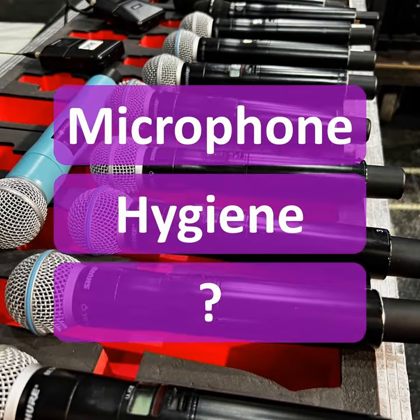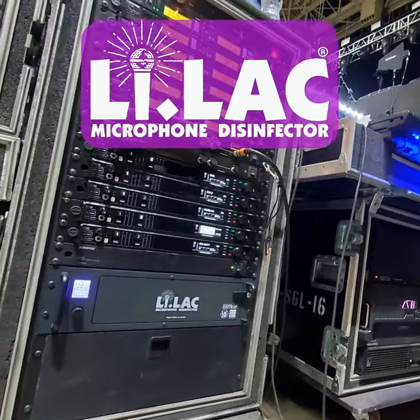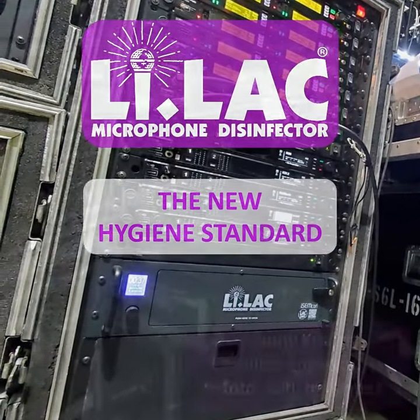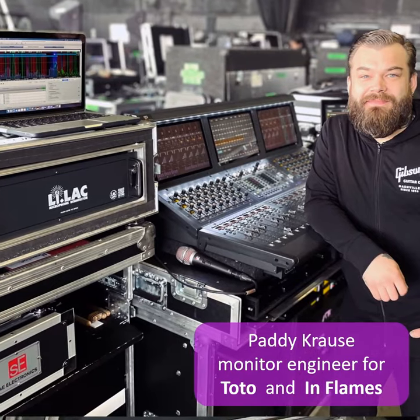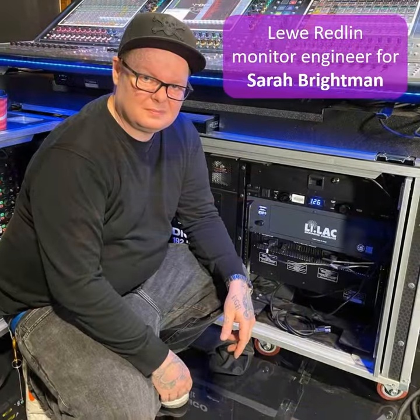What is a good approach for microphone hygiene? The Lilac microphone disinfector is a unique device that sets a new standard for hygiene. More and more productions around the world are using Lilac to ensure the health of artists, clients and crew.